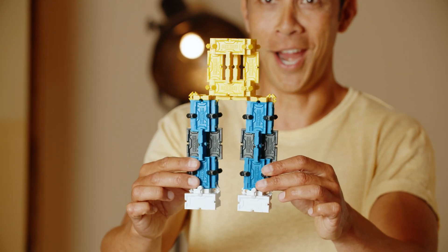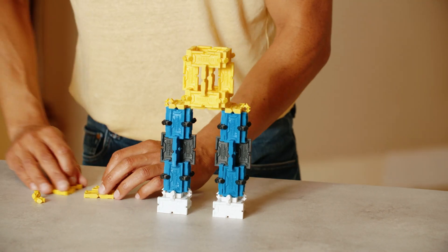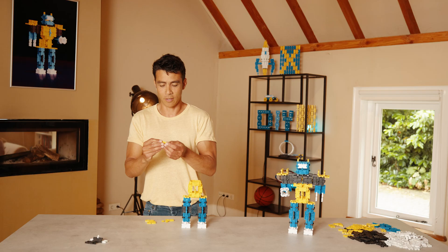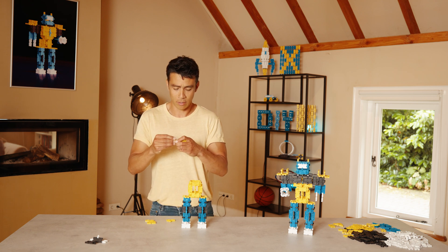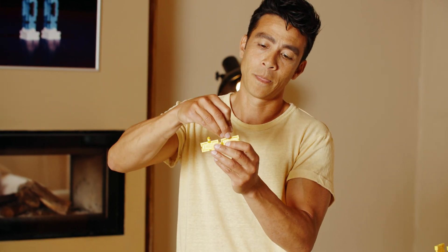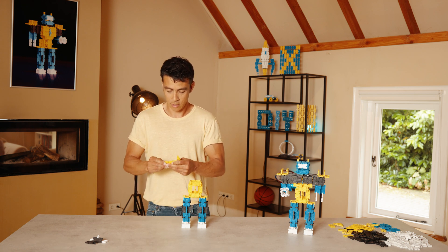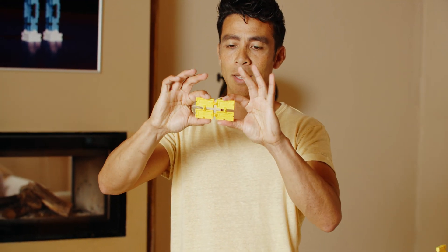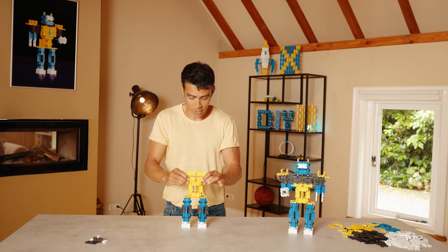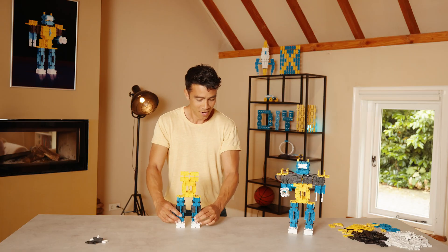All right, the chest! We're going to make the chest, and for the chest I need four x-tiles and four links. We're going to make a flat rectangle like so — and then connect them like so. Easy! This one goes on top of the body. Look at it — looking pretty good!